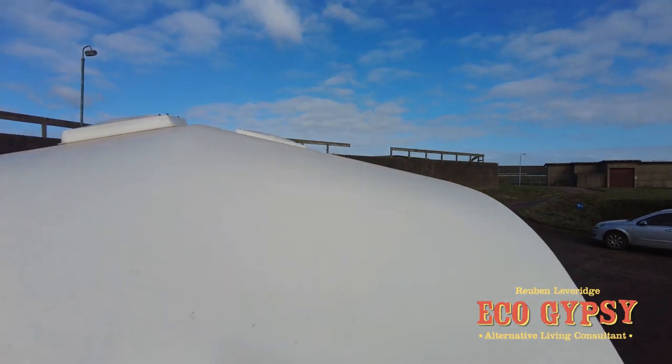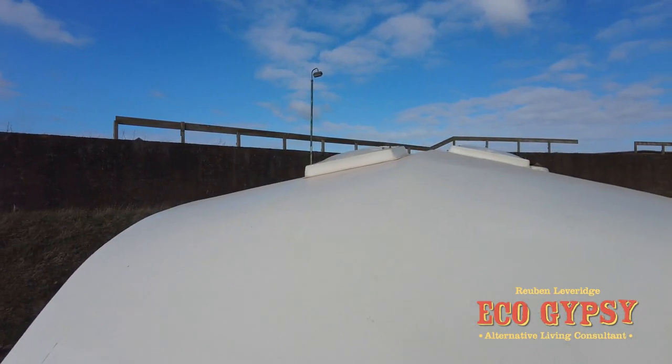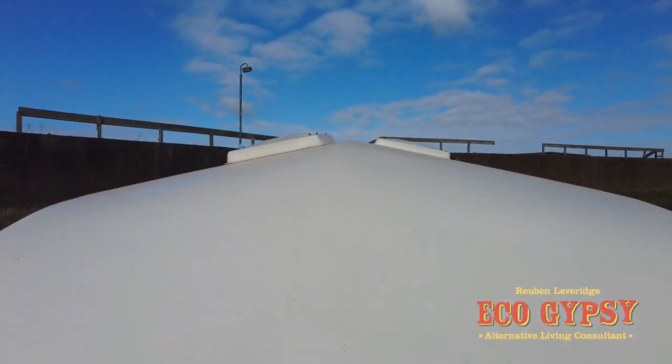A friend of mine has done a very, very good job of this. Replaced this little end in fibreglass to haul that up. And it's had a coat of paint on the roof. A bit dusty, but it's all basically brand new.